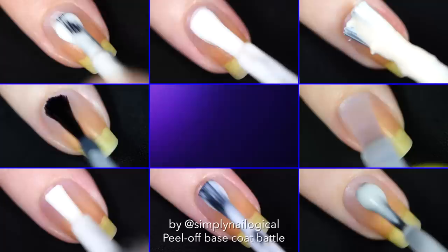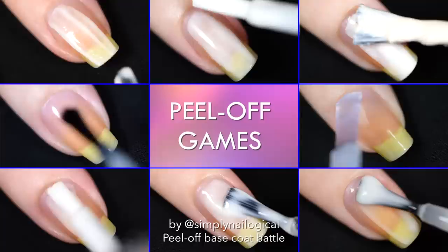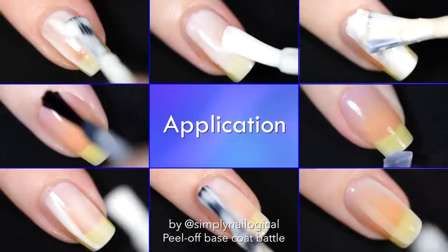I'm going to test out 8 different peel-off base coat solutions and evaluate them on 4 different indicators. Because I'm a data nerd.